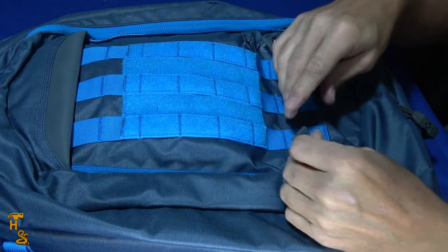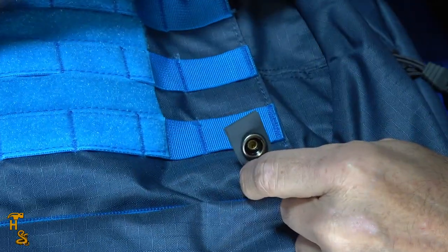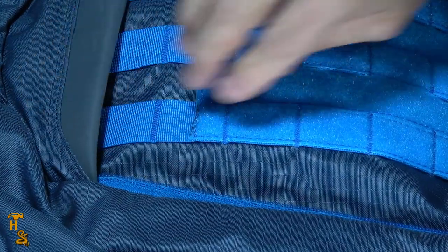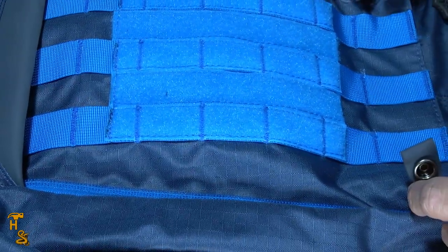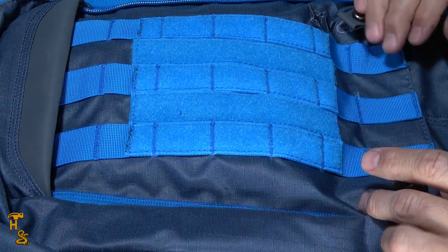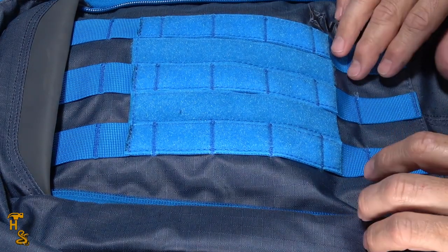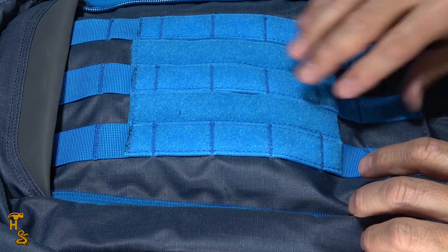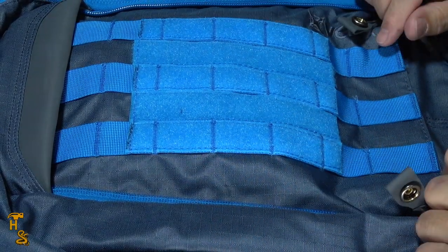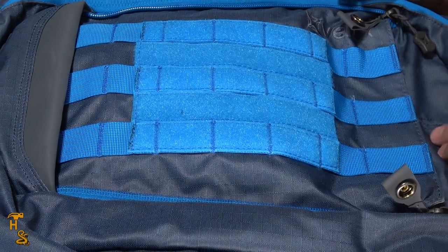A couple other things to note: there are little snaps, and when it's zipped up it snaps at the top, which prevents it from opening unless you do so intentionally. It kind of defeats a quick rip-open to get to your concealed piece, but it also means that if you're on a trail with branches and stuff, the zippers can't work their way down. It's a choice — you can use these snaps or not, it's entirely up to you.